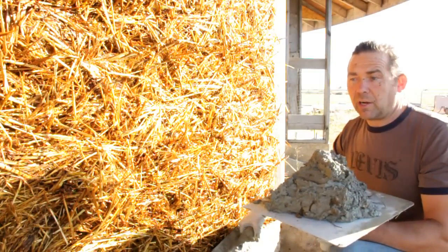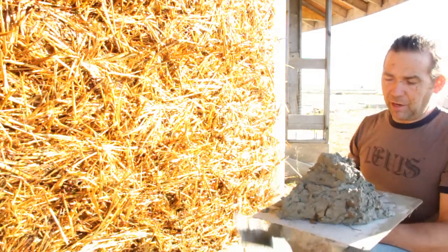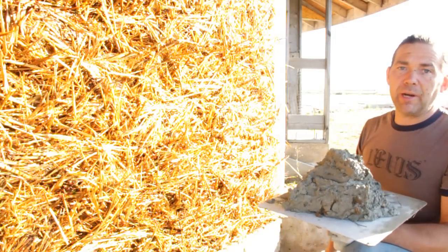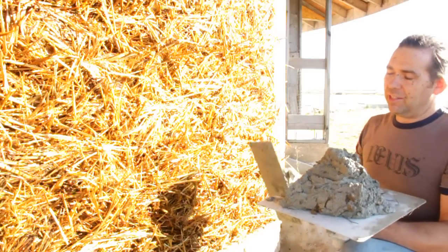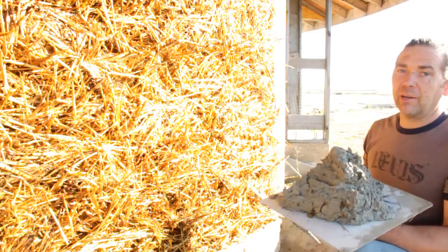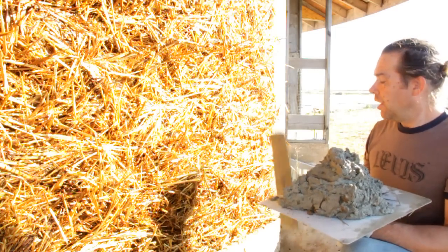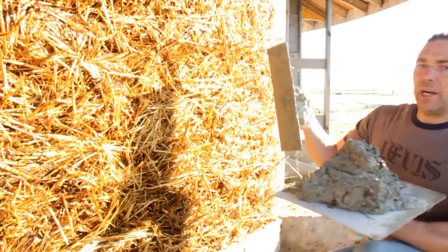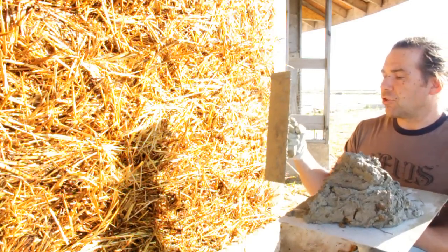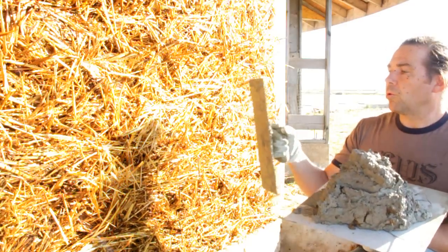Okay, so we're ready to start putting stucco on now. You can see I've got my hawk loaded up — I like to put on about five big scoops, which is about 15 to 20 pounds of stucco. There's no rule that says you've got to have this much or that much — it's whatever you're comfortable with for your muscular strength. If it's too heavy, you're going to be fatigued and wear out very quickly. So work yourself into it. If you find it's too much work or too hard, go to a smaller trowel.